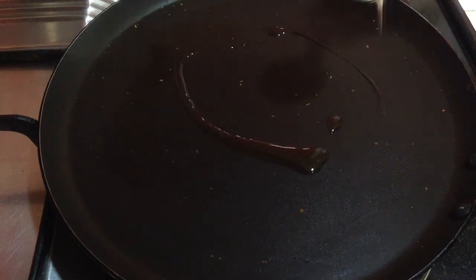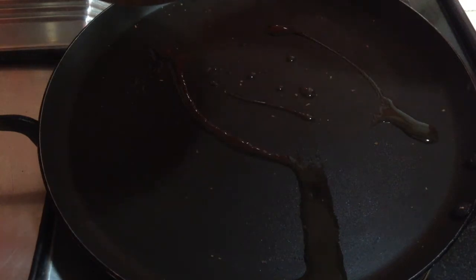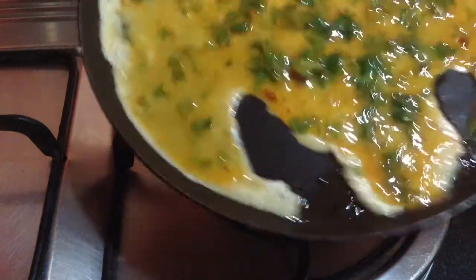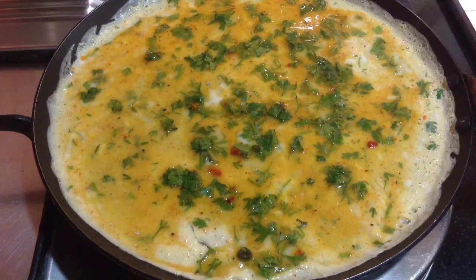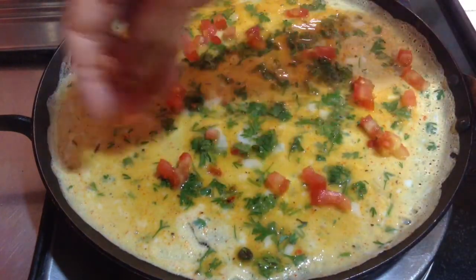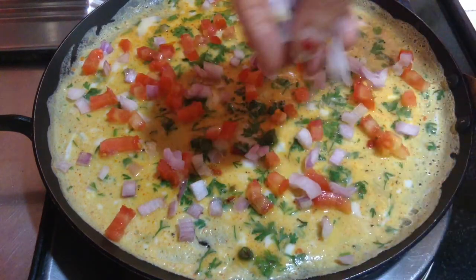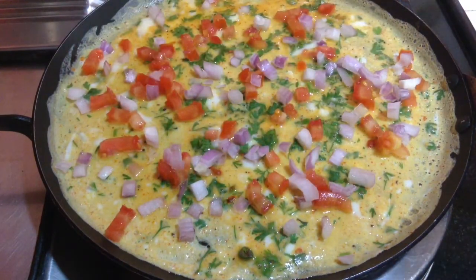Now, to make the omelette, add 1 tbsp of oil to the pan. Keep the flame on low to medium heat. Then I am going to add the egg mixture equal to about 2 eggs and spread it all over the pan. On this side, I am going to spread some finely chopped tomatoes and finely chopped onions. If you want, you can also mix the onion and tomatoes with the egg and then add it to the pan, or you can make it in this way. Once it is done, I am going to let this cook for around a minute.